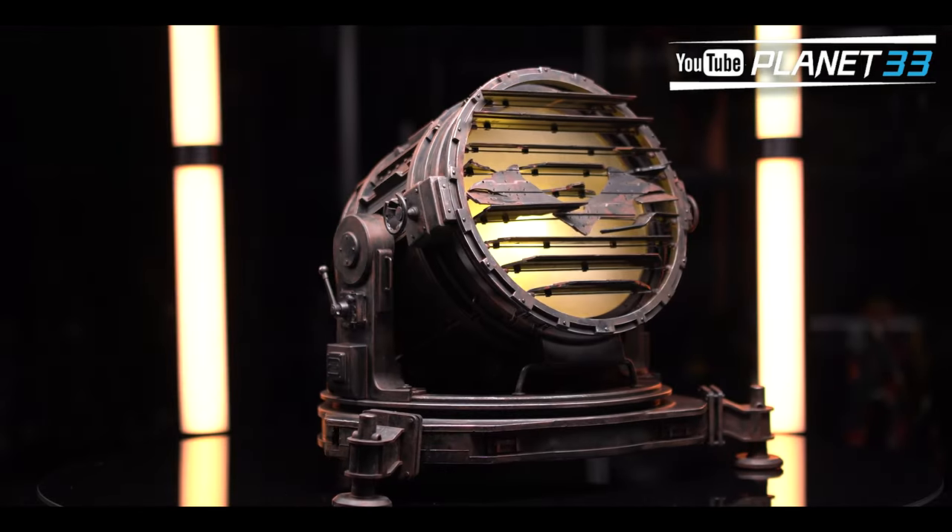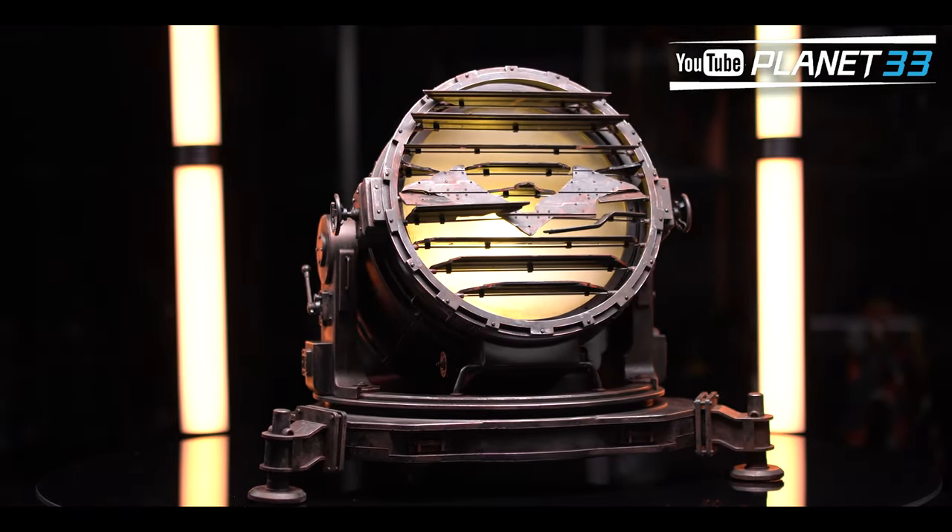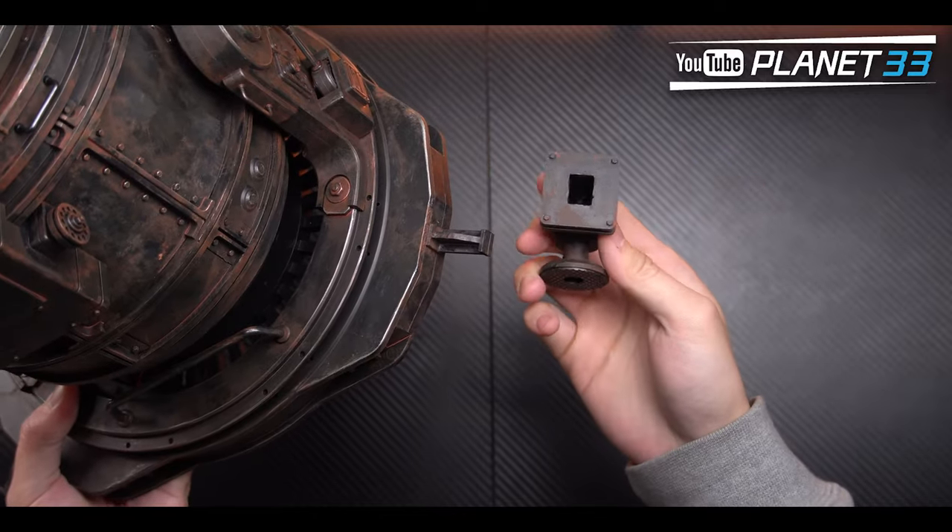That's all for the Bruce Wayne. Next, the bat signal — installing the entire thing is pretty easy. Just plug these three things on and that's it.